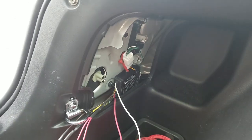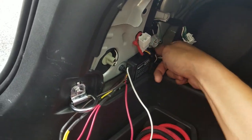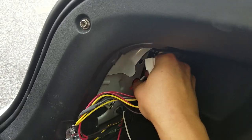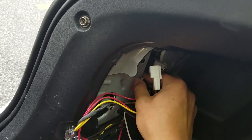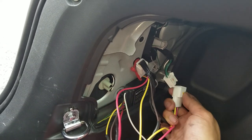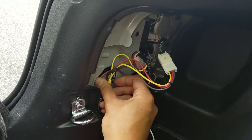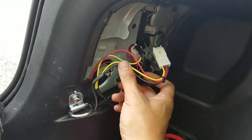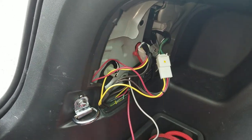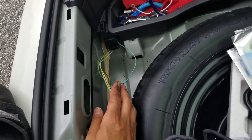Before we do anything else, I'm going to pull the clip out and grab the other harness. It's going to just plug right in there, and then this is going to plug right into there — and that's it. That's actually really easy. I think the hardest part with this wiring harness is literally just going to be running the wires itself, but that's a pretty easy install right there. Now I'm going to secure these wires and then clip the passenger side one in.